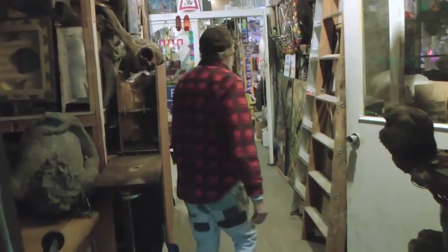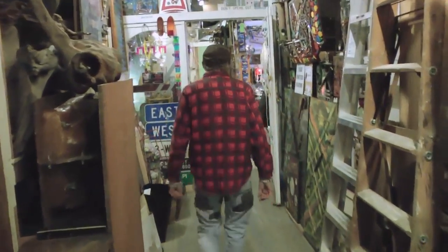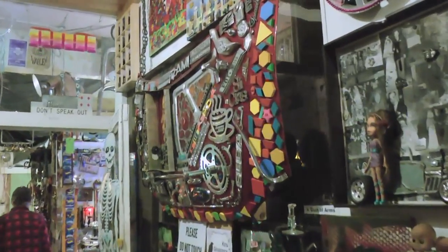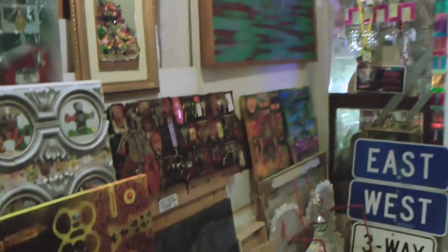I just work for myself. I like putting junk together and making interesting art out of it. My favorite kind of junk is broken antique bits from the old buildings down here.